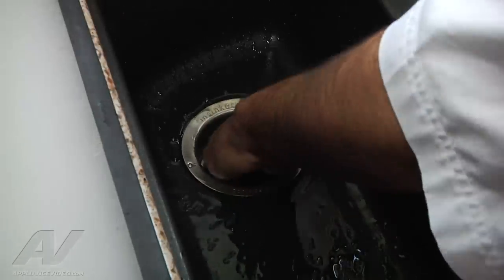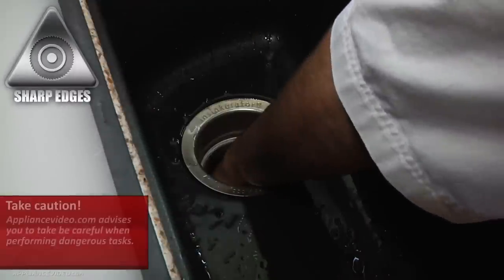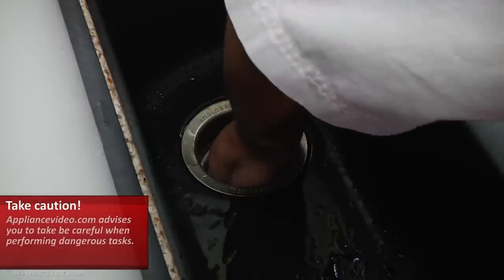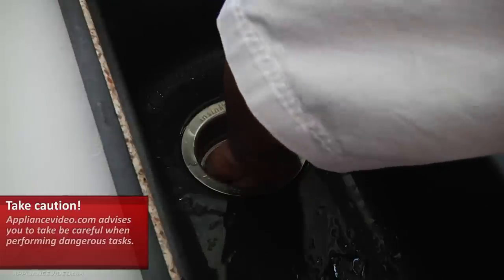And it didn't loosen up anything, or else it would have stopped vibrating. So this is not recommended, but what I'm doing is checking to see if there's anything stuck between the blades.